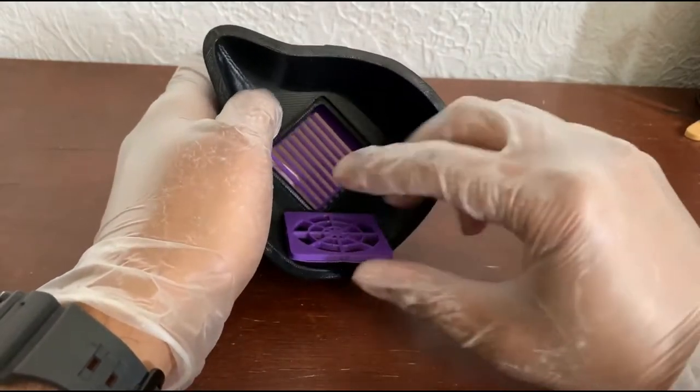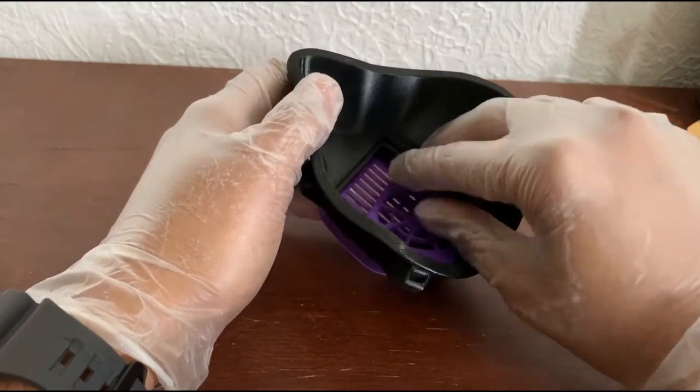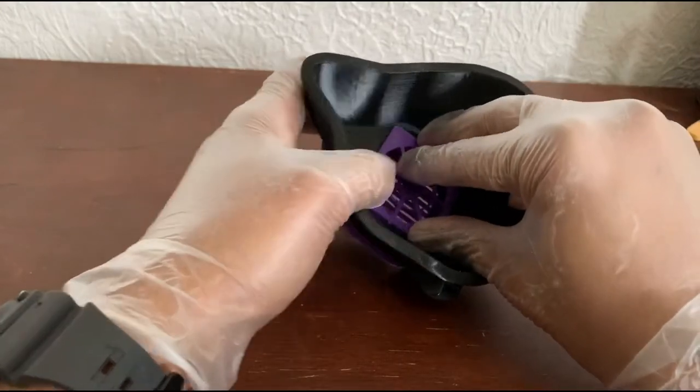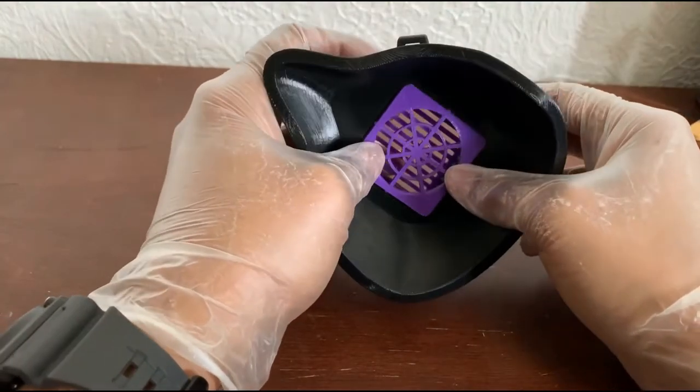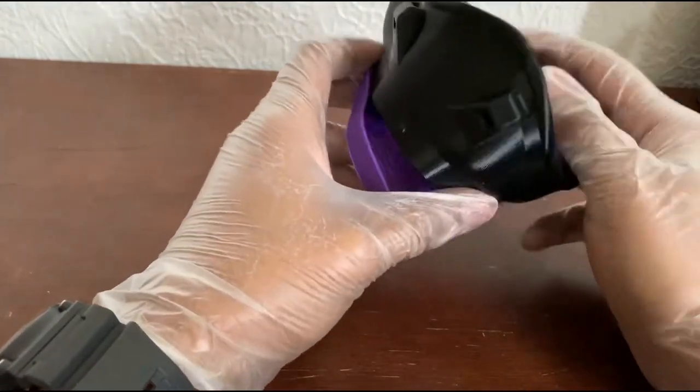USC has really good step-by-step instructions on how to make these masks, and we have a 3D printer working on this design.